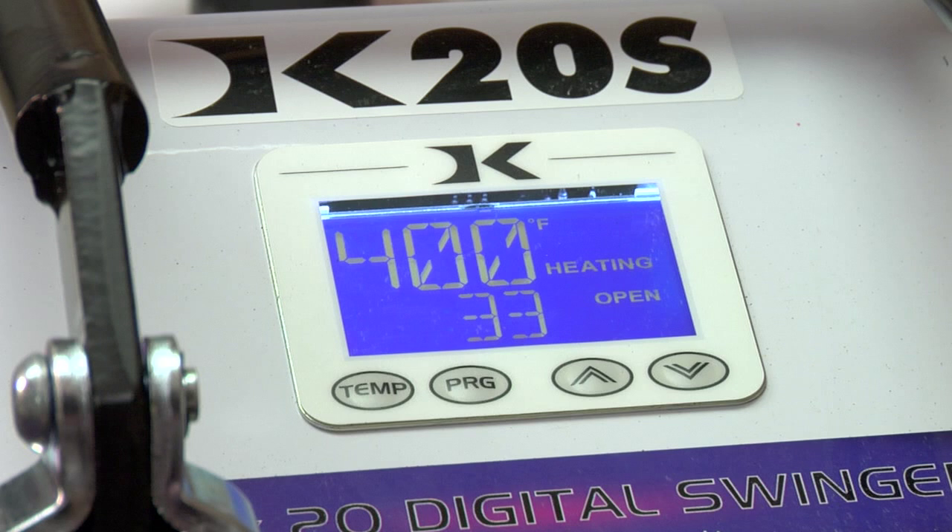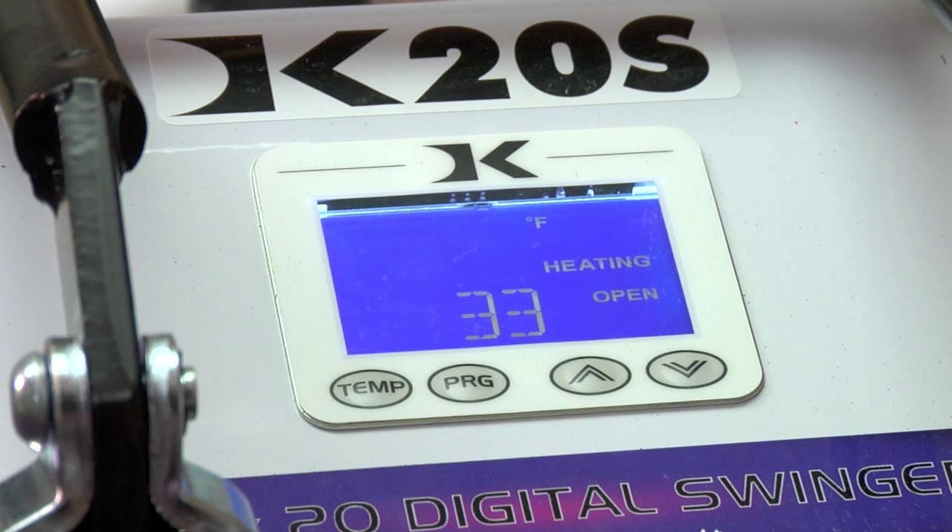I've chosen 400. Once that's set, it will flash a few times and set itself.